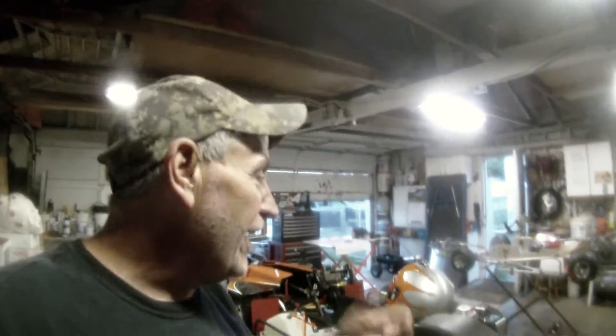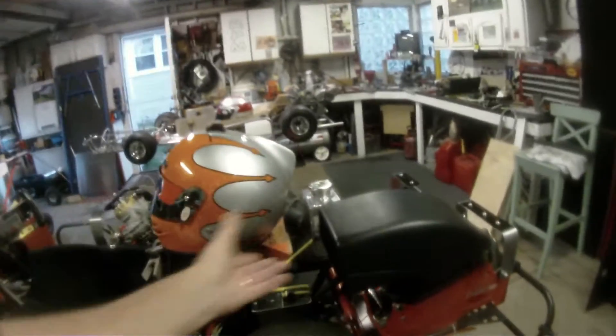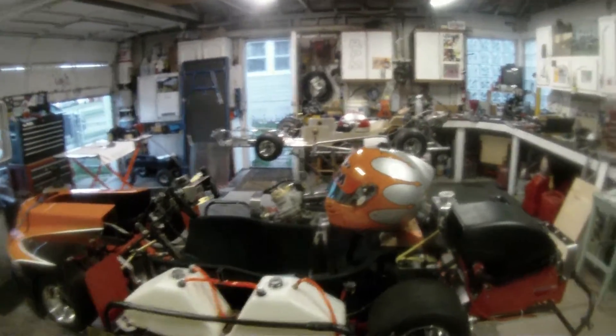Spent some more time talking to Ace — hey Ace, what's up buddy. He sent me more pictures of him in his cart with his helmet on so I can see what his headrest looked like, where it sat on the helmet, and how far around it came. That was cool, thanks Ace — it really helps.